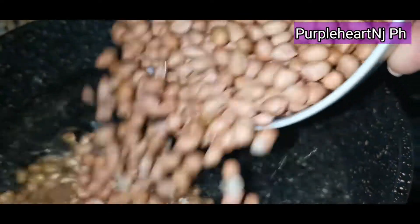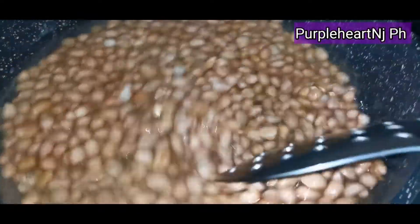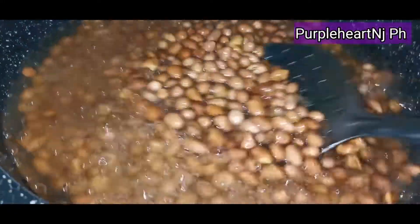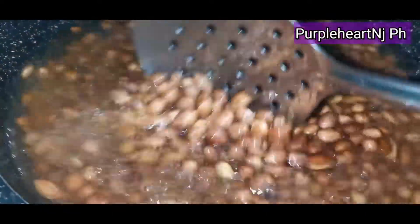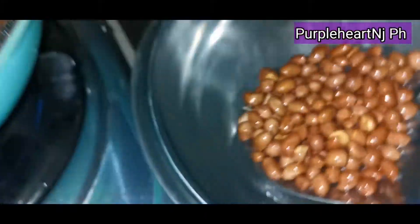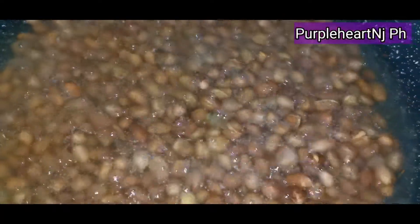On the same pan, we are going to put our two packs of peanuts. We are going to make sure that our oil is enough to cook the peanuts, and we are going to cook on low heat until golden brown. We are going to make sure it is not overcooked — cook it around 10 minutes to have a crunchy peanut — and after 10 minutes, remove it from the oil.